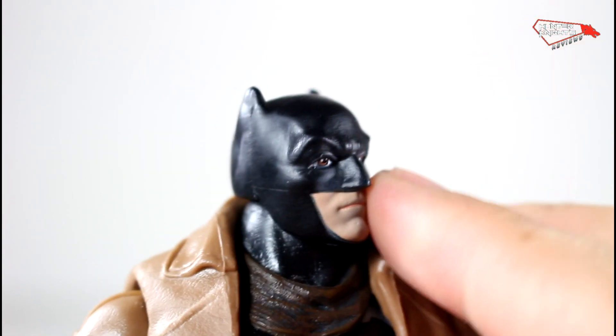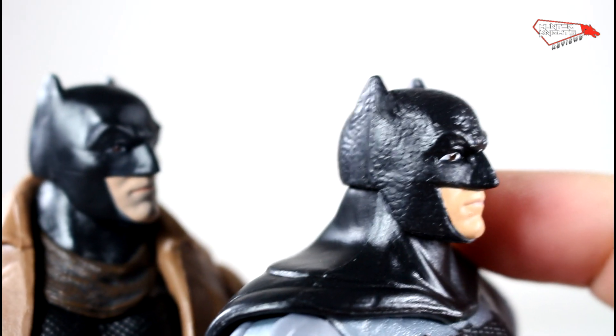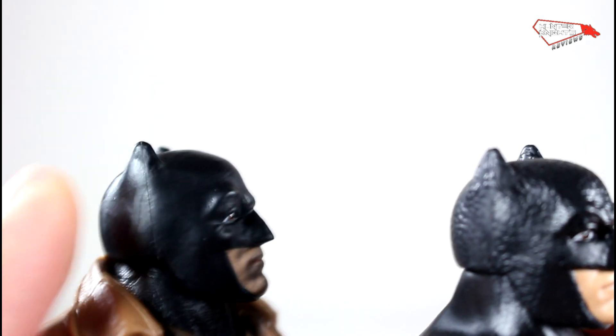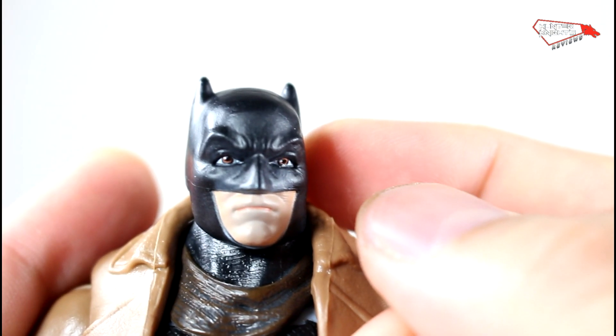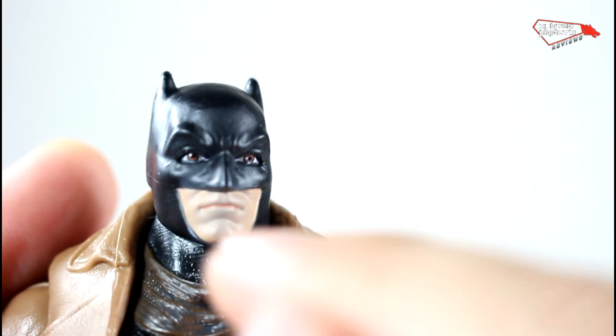This is not the same head they use on the regular Batman — this guy has textures which make it look weird as hell. But this one now, look, it's shiny and smooth. This one actually resembles more what the Horseman sculpted, which I saw the prototype of at San Diego Comic Con. It was beautiful, pretty much like this.